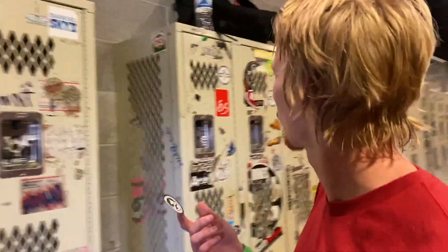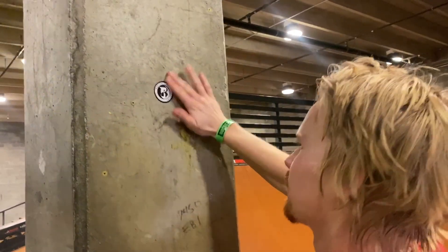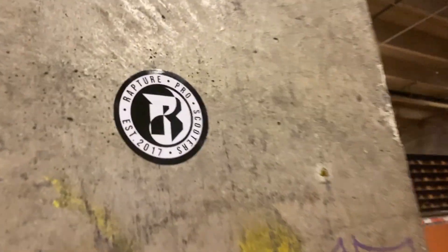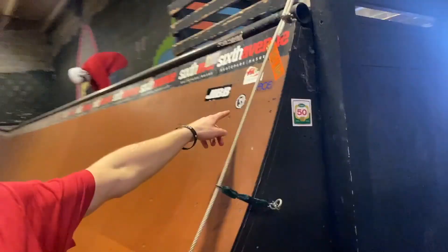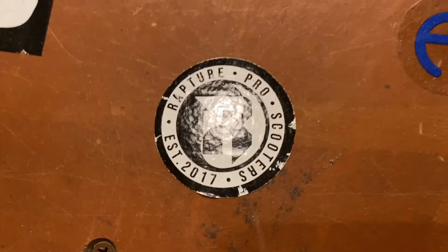That sticker is there from the last time we were here! Wow, I didn't even get to put one up yet — that's awesome. Pick a new spot. Alright, there's a pole. Now it's the Rapture pole! I don't even think I put that there — that must have been one of the locals. That's sick!